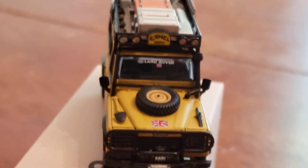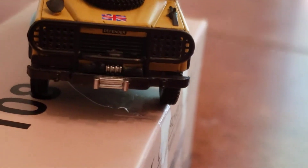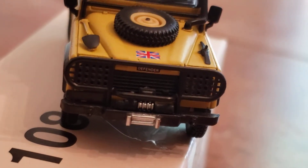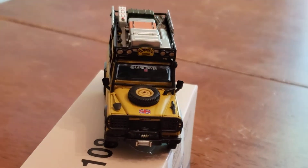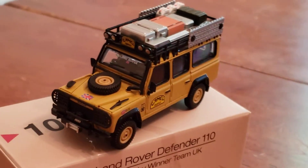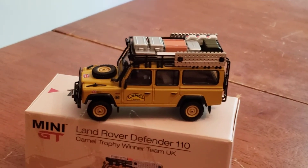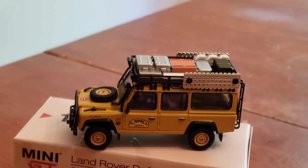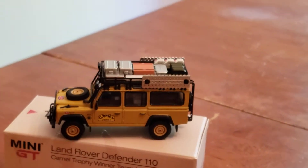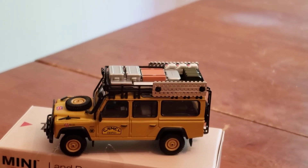That is some great vehicle, man. Gosh, this is awesome. It has the front winch for towing. Guys, this is such a beautiful vehicle — it's the Land Rover Defender 110. All the intricacies and everything for this vehicle, they're all on display.